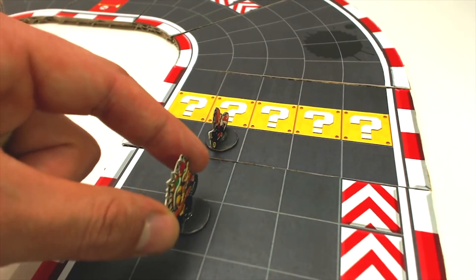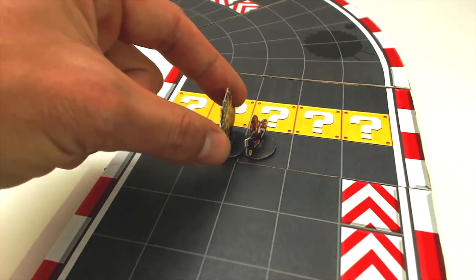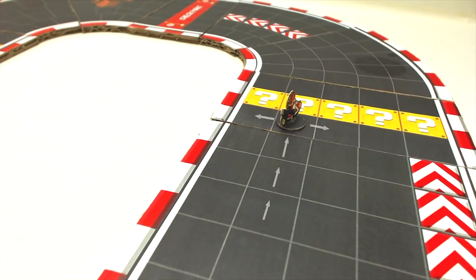If you land on the same square as another opponent, this will be considered a collision. Take your opponent's place on the square and move your opponent's piece to one of the squares on the sides, depending on where you enter the square. For example, if a player collides with another from behind coming from the same lane, the colliding player decides which square the opponent should move to — to the left or to the right. If a player collides from behind coming diagonally from the right, the opponent should move to the square on the left. If a player collides coming diagonally from the left, the opponent should move to the square on the right.